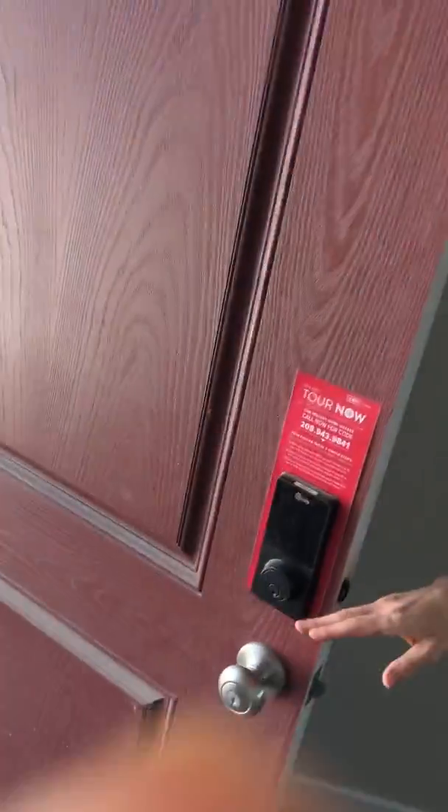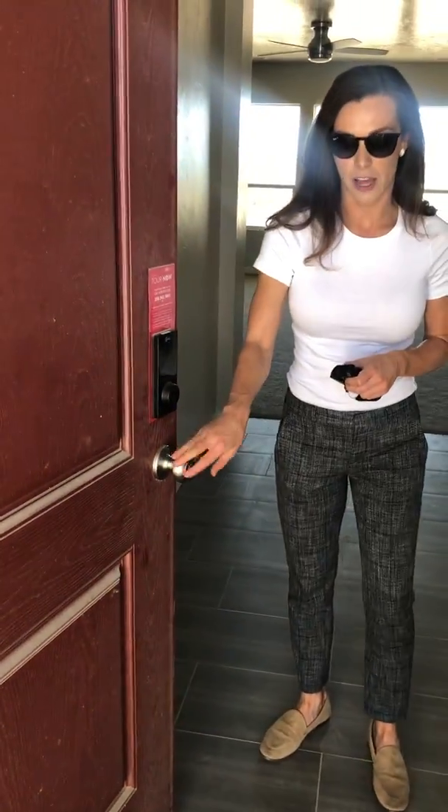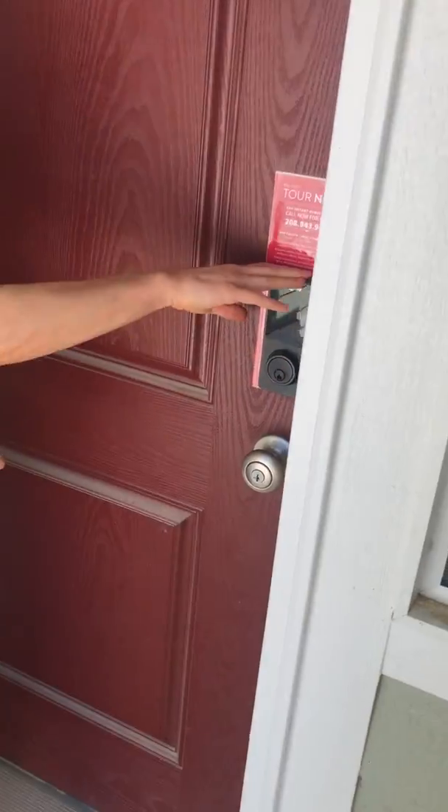Another important thing is when you're done showing, please do not lock this lower lock. Keep this unlocked so you can exit, and the Tour Now lock will lock itself — no need to go back and use the silver key. You're all done, and please return both keys to the lockbox. Thanks and have a great day.